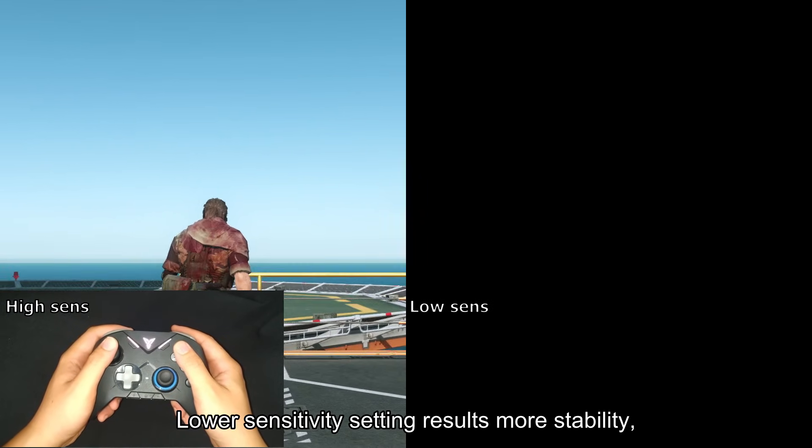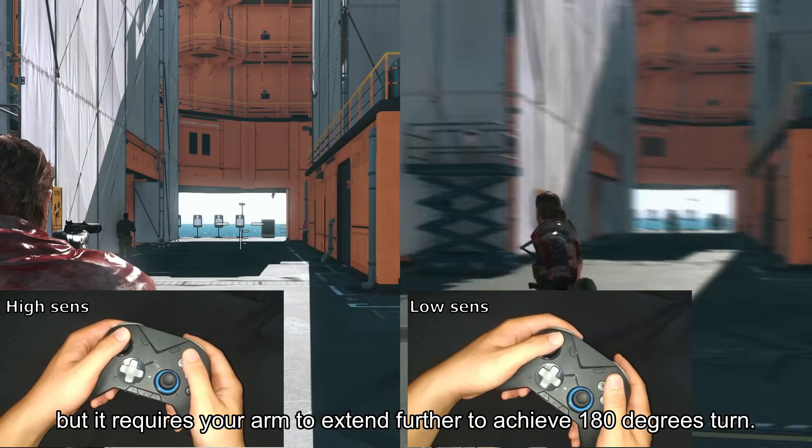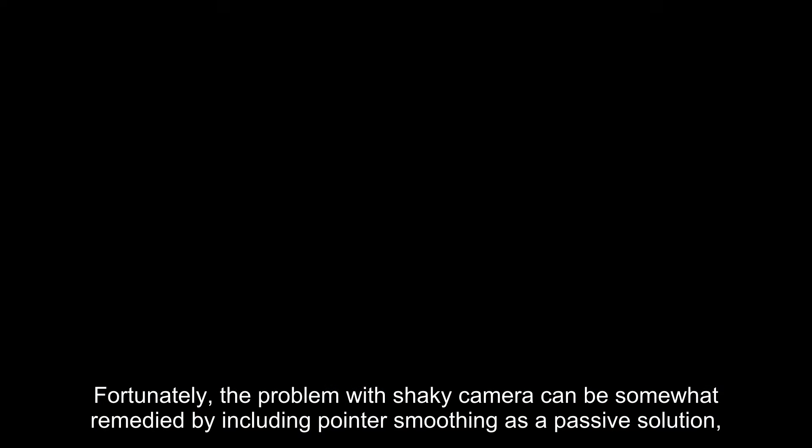Lower sensitivity results in more stability, but it requires your arm to extend further to achieve a 180-degree turn. Fortunately, the problem with a shaky camera can be somewhat remedied by including pointer smoothing as a passive solution, or having a dedicated button to dampen sensitivity as an active solution, should you have spare inputs. The best setting is the one where you achieve a balance of fast camera speed and aiming stability, with extra rotation that extends beyond 180 degrees taken into account.